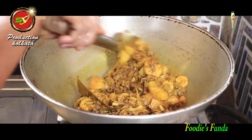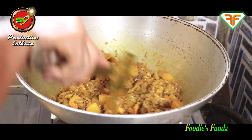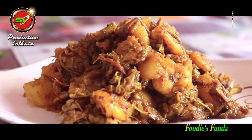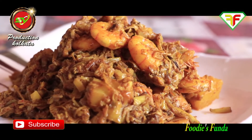I made a good preparation. The dish is ready and looking great.